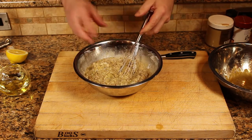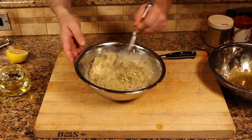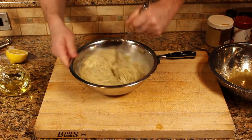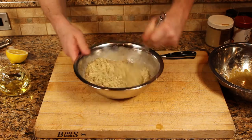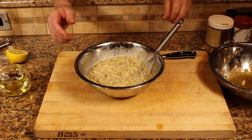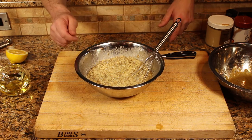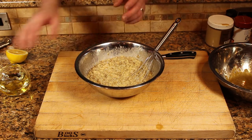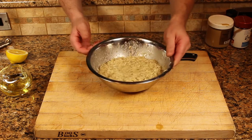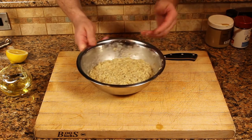A lot of people will make this and put it in the blender and just mash the heck out of it, and it turns into this kind of beige paste. I like it with the strands — I like it with a little bit of fiber in it, and it makes for a nicer presentation. Mash and stir this together, then experiment with the taste. See if you want more lemon juice or more oil. Oil is a counter to the bitterness of the eggplant — oil balances and takes away bitterness. Put a piece of film over this and let it sit for about an hour to let the sumac and the cumin bloom a little bit and let those flavors come out.